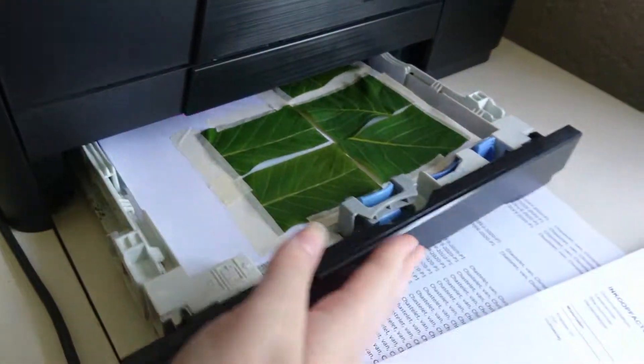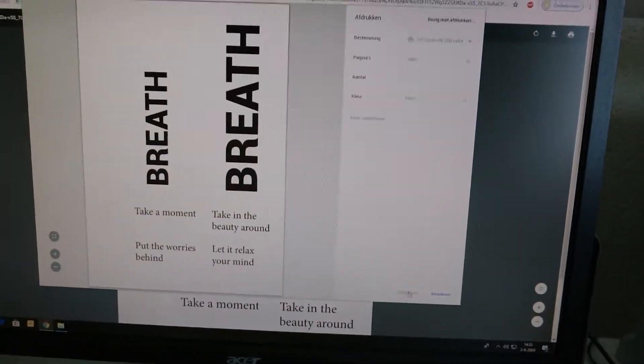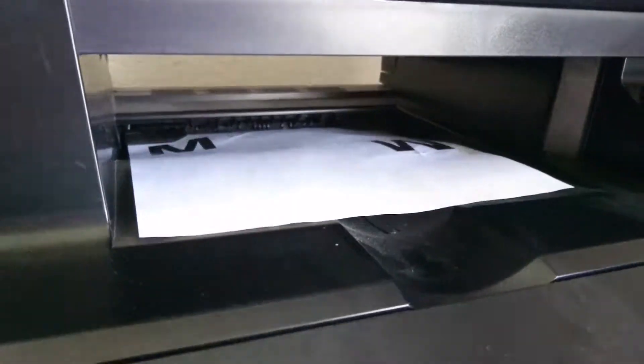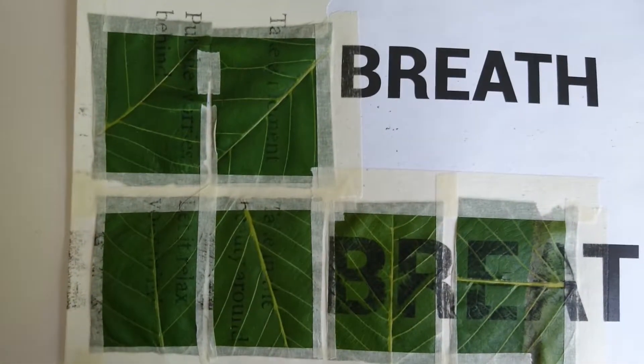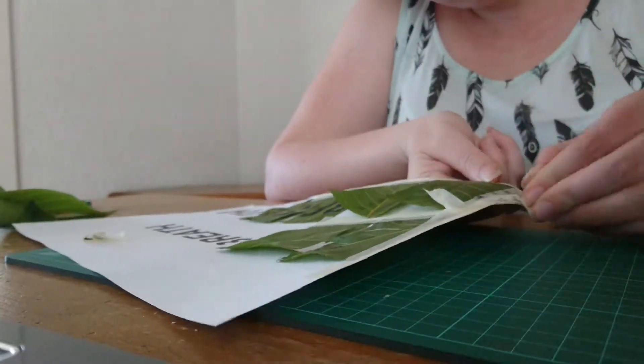After designing, bring your paper to the printer and put it in. Start printing your file. Now it is time to take off the tape. Be careful and delicate so the leaves don't rip.